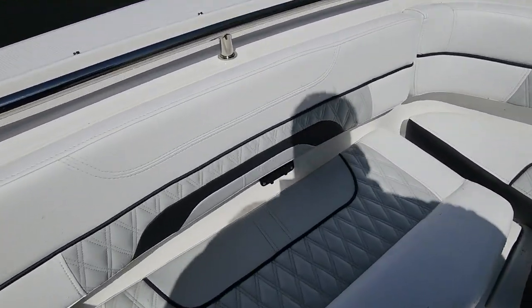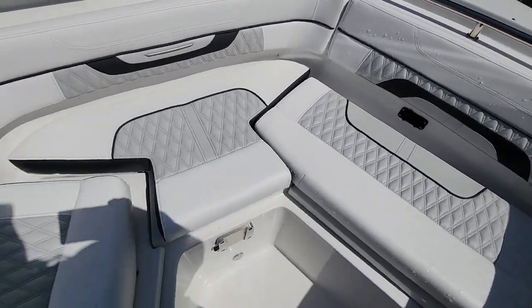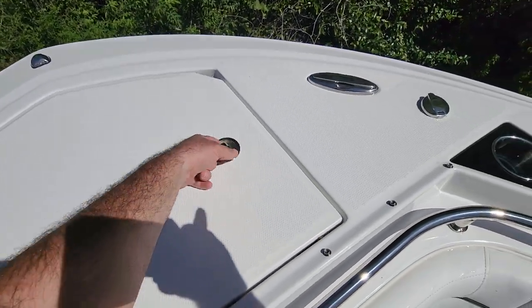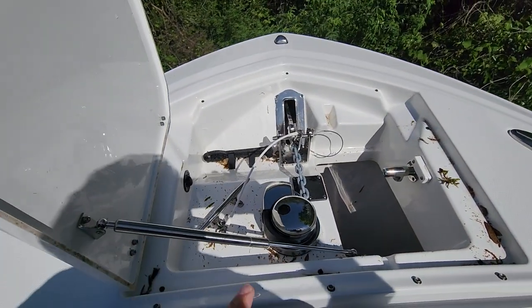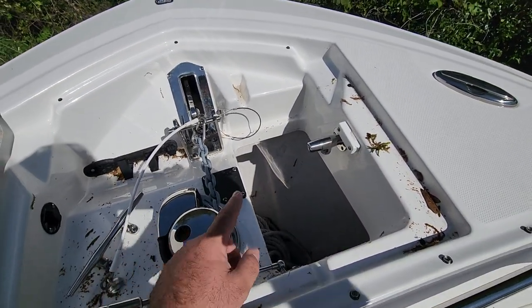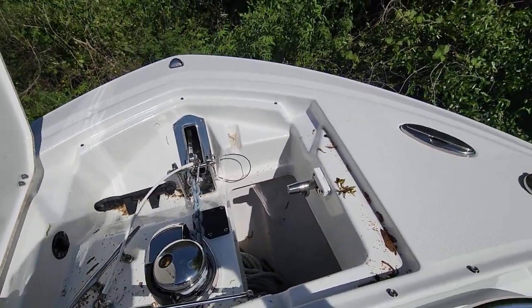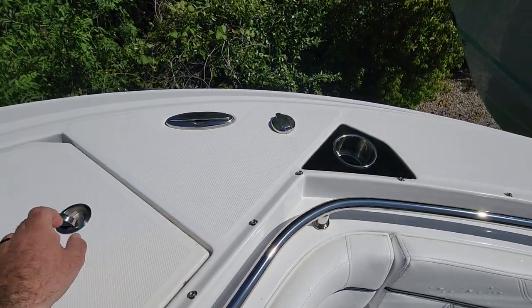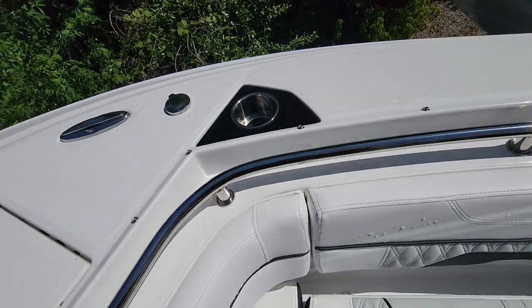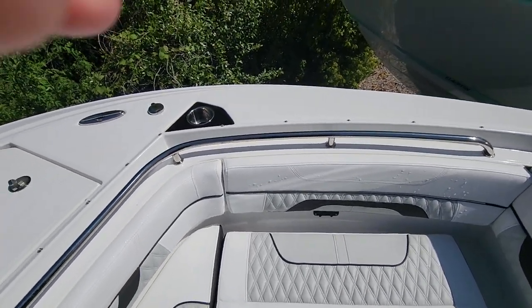Huge bow up front. You've got 12-volt charger and USB chargers on both sides, storage under both seats, and the table stores there as well. One of my favorite features: a through-hole windlass with its own freshwater speaker so you can wash the anchor rode and chain. It's also got its own dedicated storage for a second anchor — so no more having to store that crab island anchor or cell island anchor in the back.